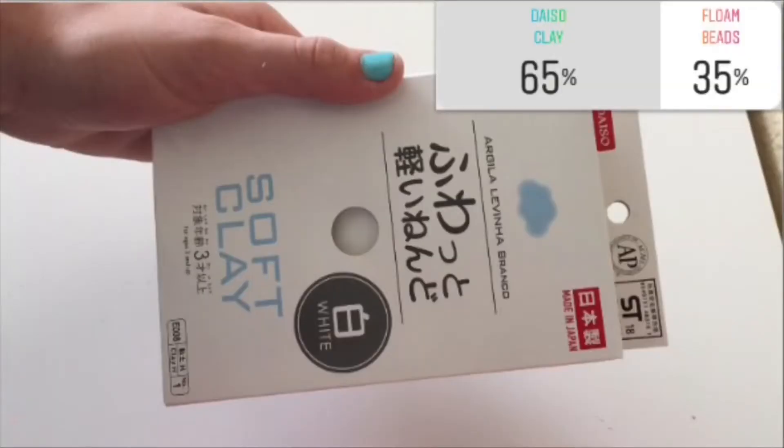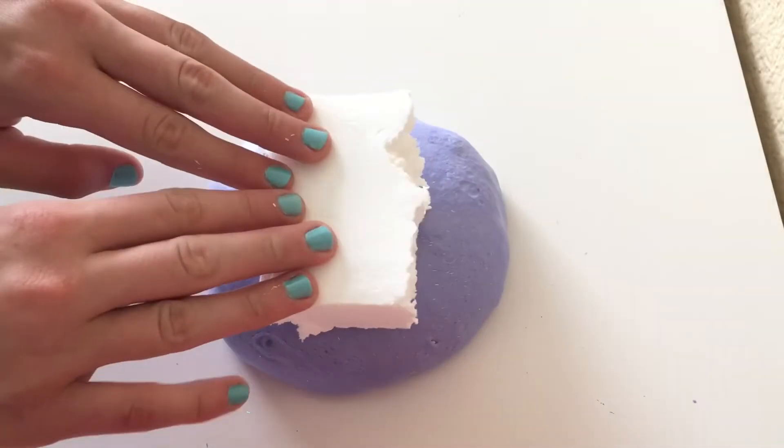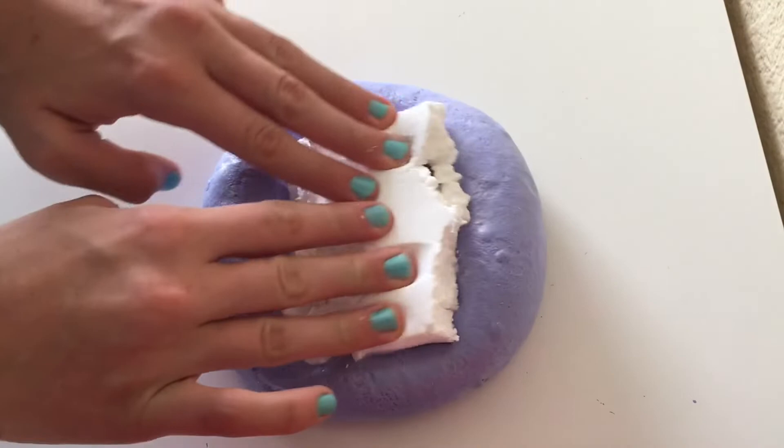So the last and final poll was floam beads versus Daiso clay, and 65% voted for Daiso clay and 35% voted for floam beads. I was excited when you guys picked Daiso clay because I was really excited to make a purple butter slime.